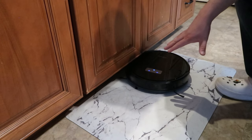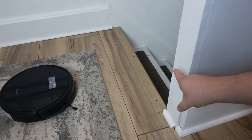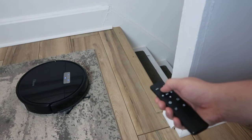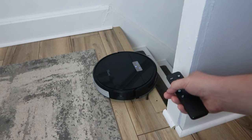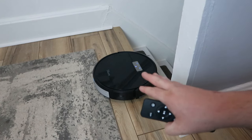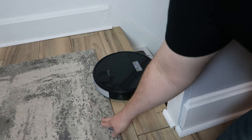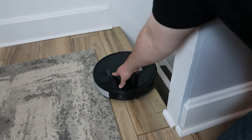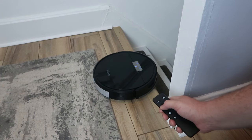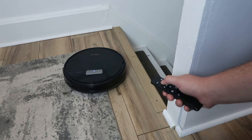Let's demonstrate ledge detection — so it knows not to fall down stairs. I drove it forward toward the top of a step. It sees the edge, stops, and backs up. Now there's an issue I've actually encountered in our home: there's a ledge on each side and the wheels are right there — it high-centered itself. A lot of times I can steer it out, but this time it was really stuck. With a little help we got it back on track.